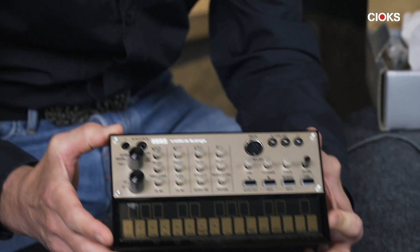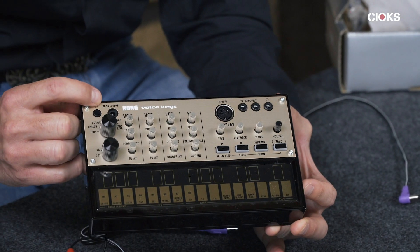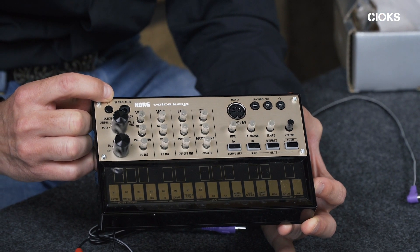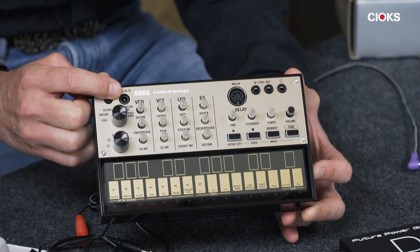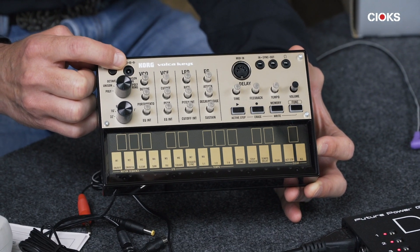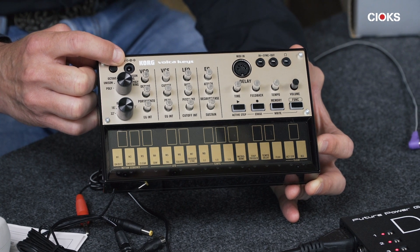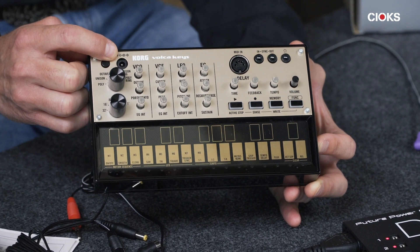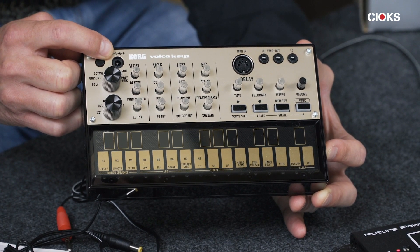This is the Keys and the power input is up here. It's 9 volt DC, so it's pretty standard as for guitar pedals. But you will notice that the jack you have to use is much smaller — it's not the standard 5.5 millimeter barrel, it's rather a 4.7 millimeter.